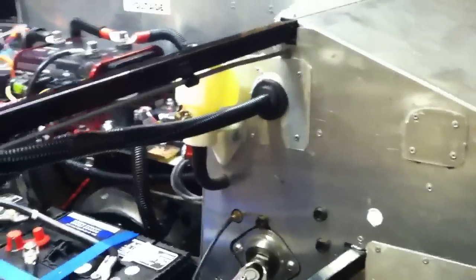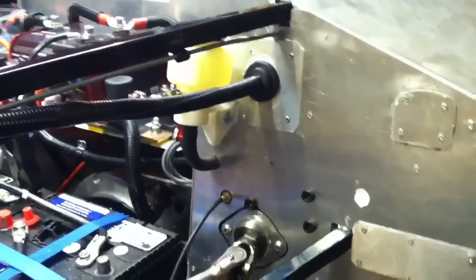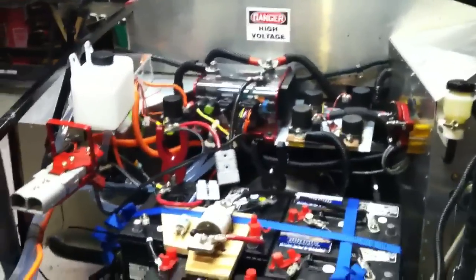Along with that sheet metal work, the driver's side foot box is just about all pulled together now. A couple of small pieces went on today right down there, and I put that wire conduit through — all sealed up — so it'll stay nice and dry.